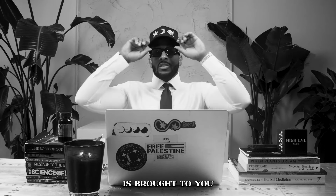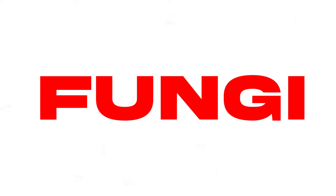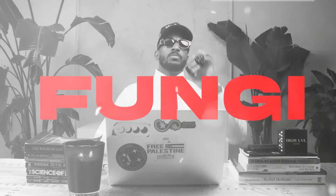Peace, family. I'm 19 Keys, and today's brief is brought to you by fungi. What fungi is that? Actually, it is Sports Moss.